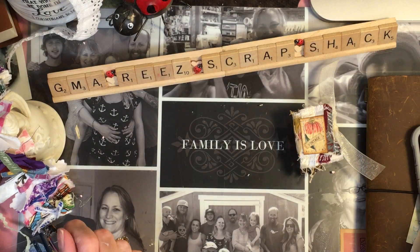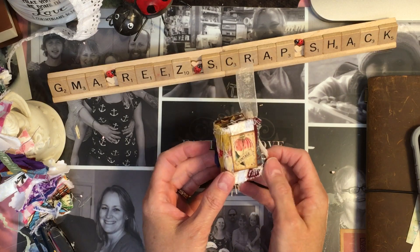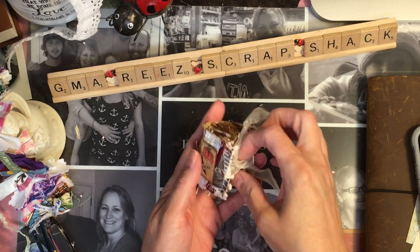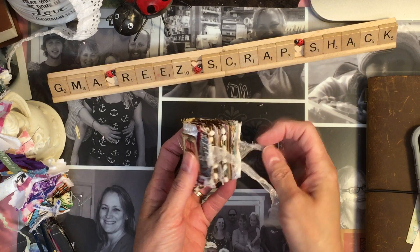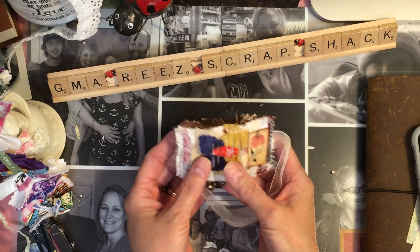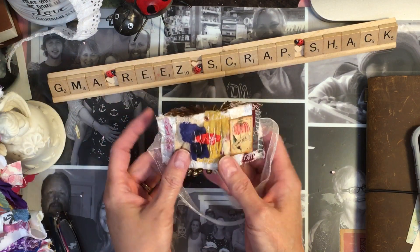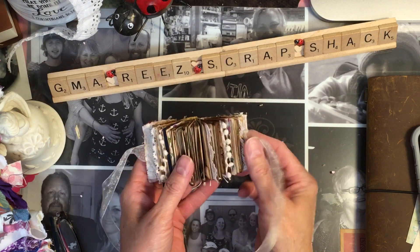Hi everybody, Rita here with GM RV Strap Shack. This little guy went viral yesterday. I'm surprised that everybody threw such a fit for it, but I'm not surprised because a lot of people like these tiny little micros. This one was made with a snippet that Sue sent me, and now that everyone loves it so much I've made a couple more.